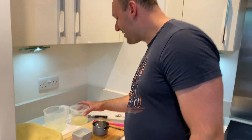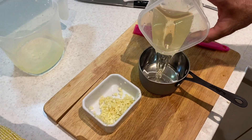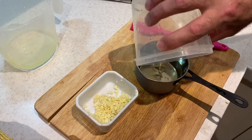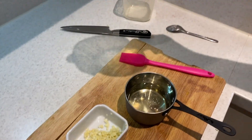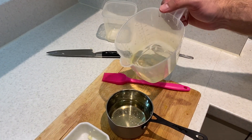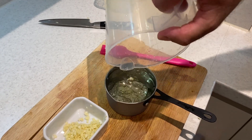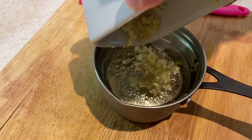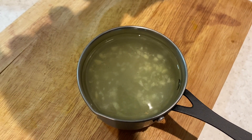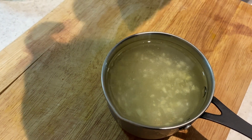In Hungary we serve lángos with garlic oil, so while our dough is proving we're going to make that. For that we need 100 ml of oil — you can use olive oil, but originally in Hungary we use vegetable oil — and 100 ml of warm water, because cold water won't mix together with the oil. Add around 3-4 cloves of garlic and a little bit of salt, then set it aside.